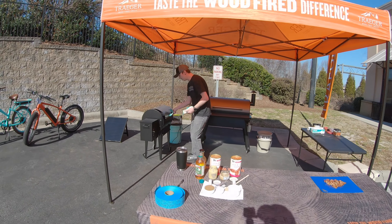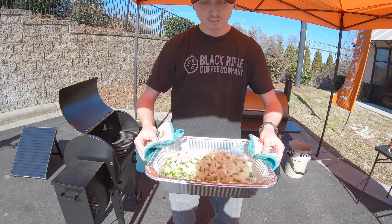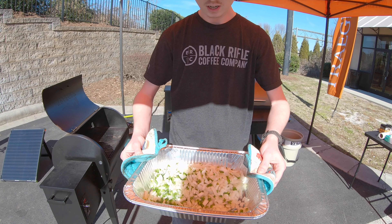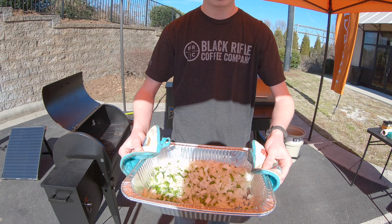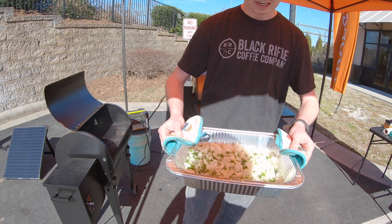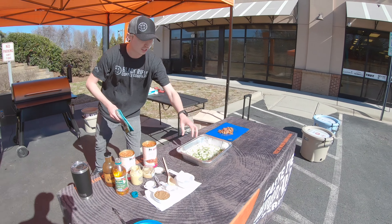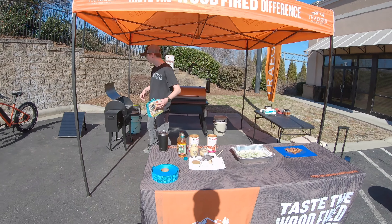First off, I've got one medium yellow onion and three jalapeños. The jalapeños have been de-veined and de-seeded — I wanted to have a little bite but not too spicy. I've partially cooked these; I want the onions to get kind of translucent but not fully cooked.